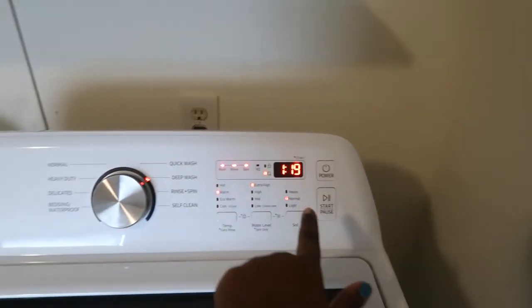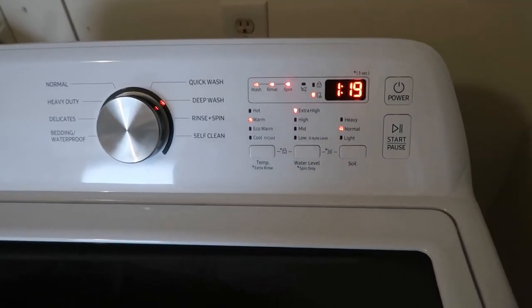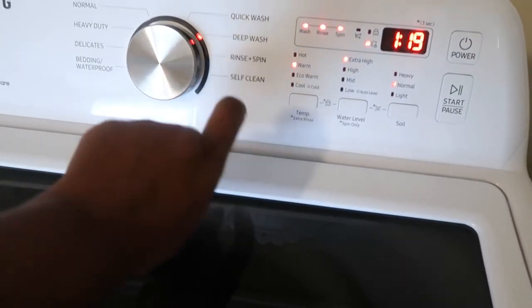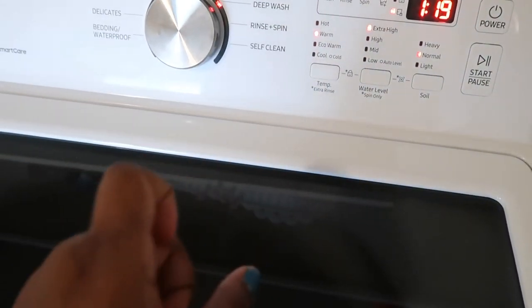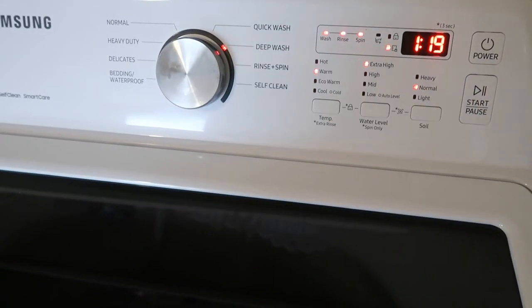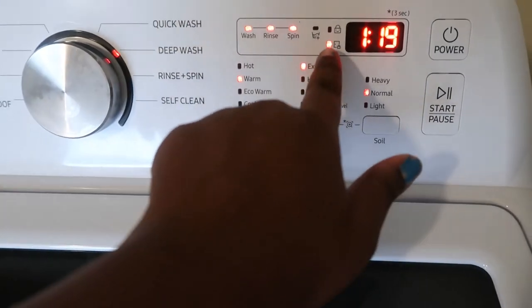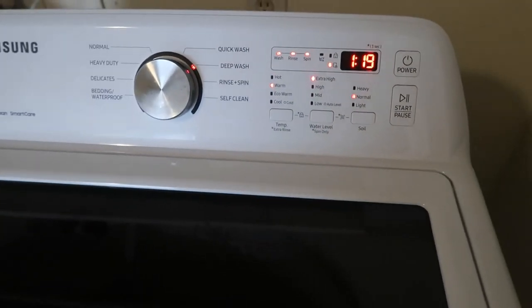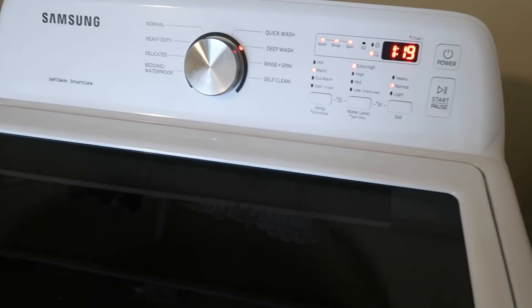It tells you for how long it's going to wash, and then when it is done washing, it is going to rinse and spin. It even has the lock — it's telling you that the child-proof lock is on. And when it's done, it's going to have a little song at the ending.